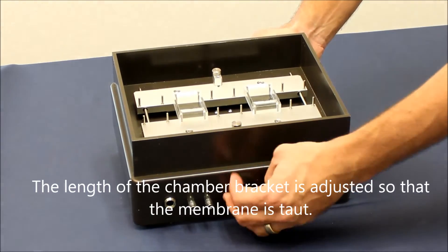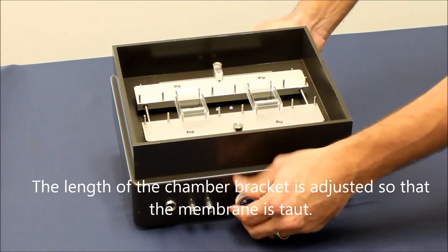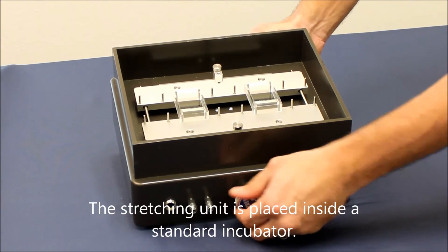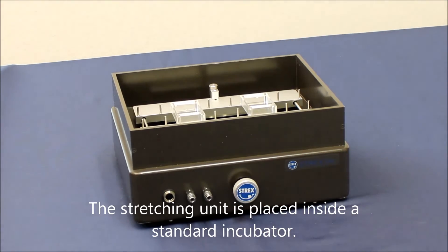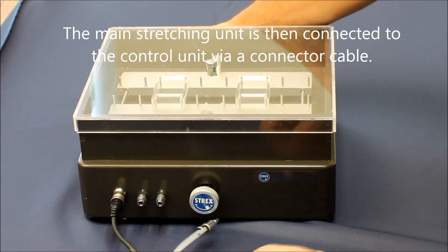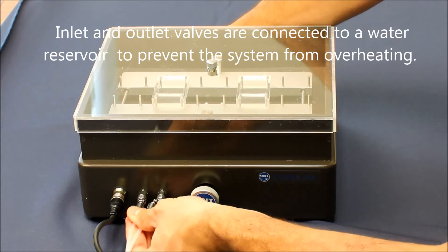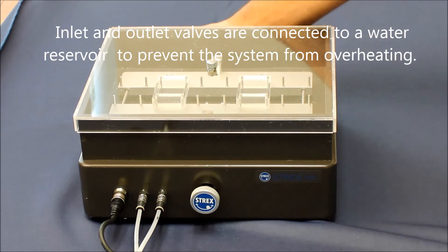The length of the chamber bracket is adjusted so that the membrane is taut. The stretching unit is placed inside a standard incubator. The main stretching unit is then connected to the control unit via connector cable. Inlet and outlet valves are connected to a water reservoir to prevent the system from overheating.